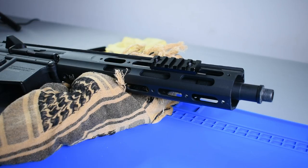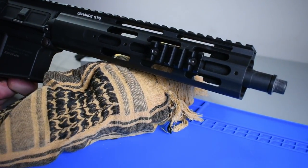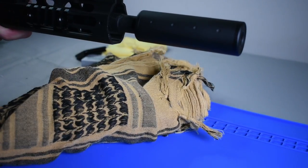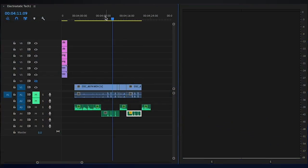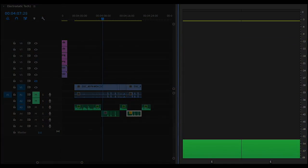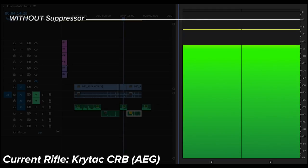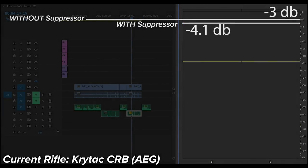Now I have a Crytac CRB, a very reliable AEG without any modifications. You'll notice the results were quite different from the HPA rifle. There was not nearly as much of a difference on this AEG, but there was a difference nonetheless. The overall audio level was 1.1 decibels lower when the foam-filled suppressor was attached.